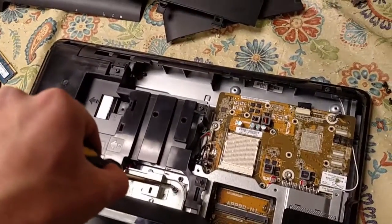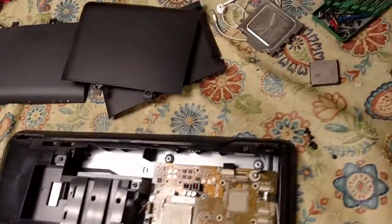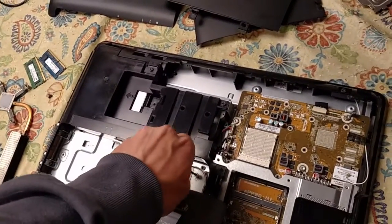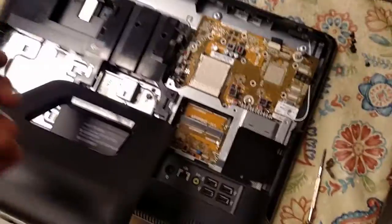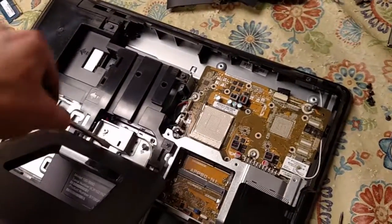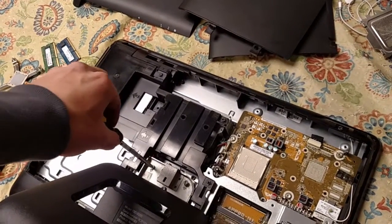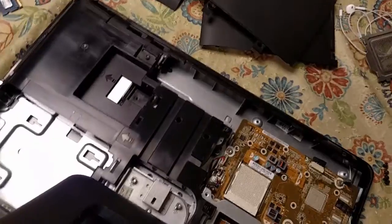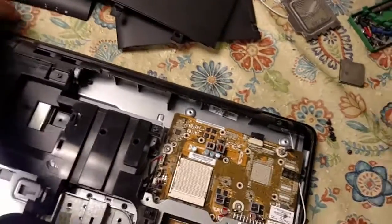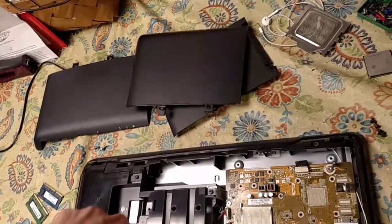I guess we're not to the stage of taking the motherboard out yet, so that'll wait. Got these next screws. I might not have to dismantle all of this to get the motherboard out. The client has several of these in two different locations, and so far this is the only one to fail, so they seem to be pretty reliable things considering they're a few years old.